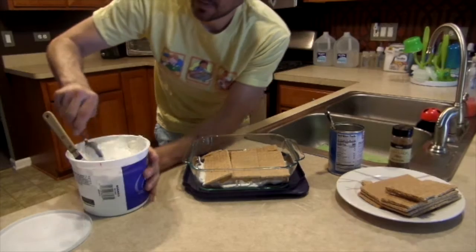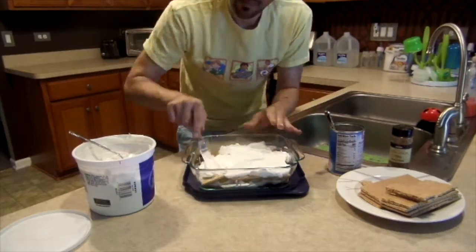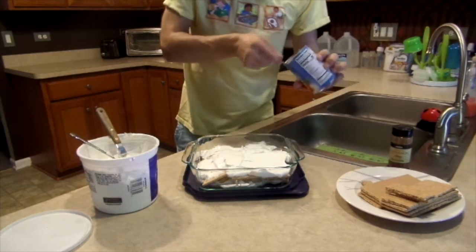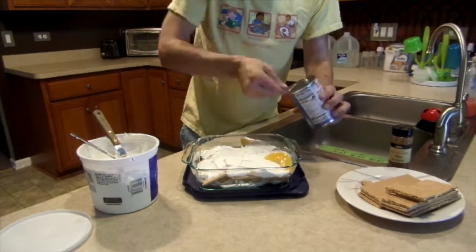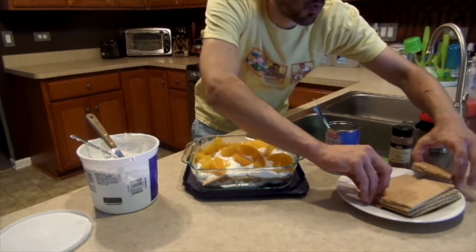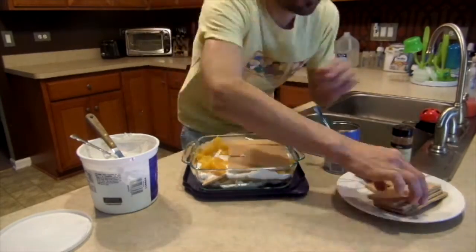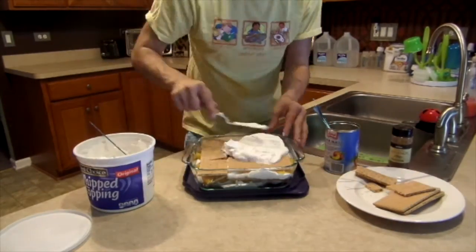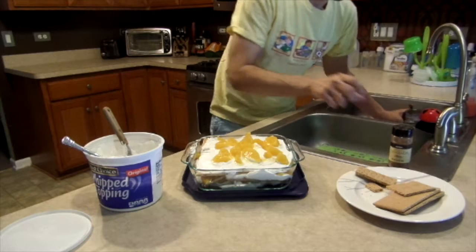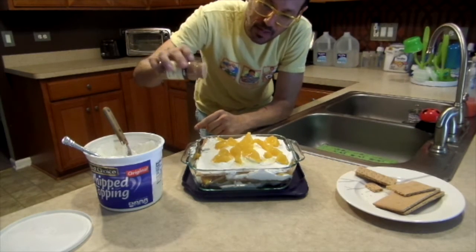Alright, go for the next sloppy layer. Another layer of peaches. And then we're gonna try for one more layer — if you want to stop at two, that's fine. Alright, last step.